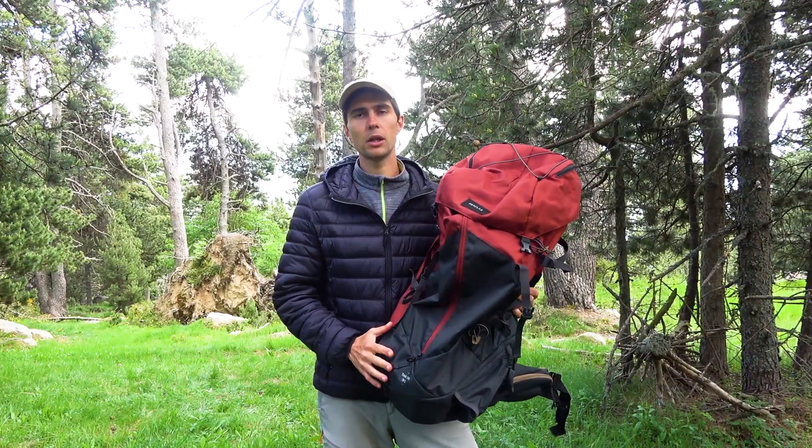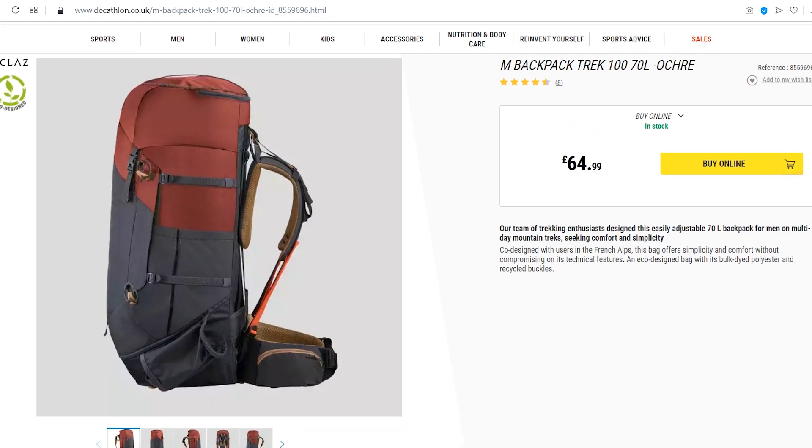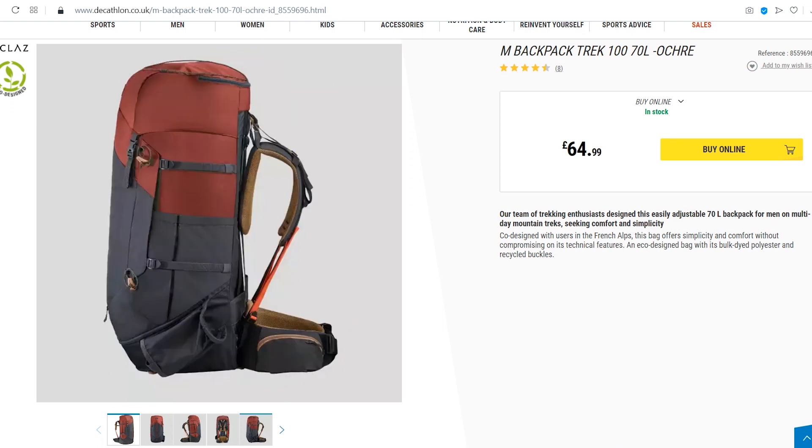This backpack is available on the Decathlon store of your country and it comes only in one ochre color for the 70-liter volume. The price is around 80 euros or 65 pounds.